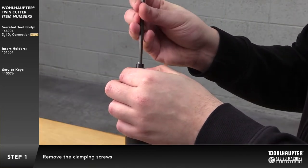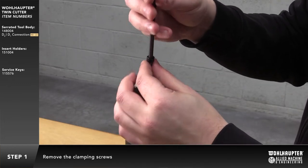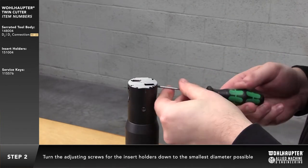Remove the clamping screws. Turn the adjusting screws for the insert holders down to the smallest diameter possible.